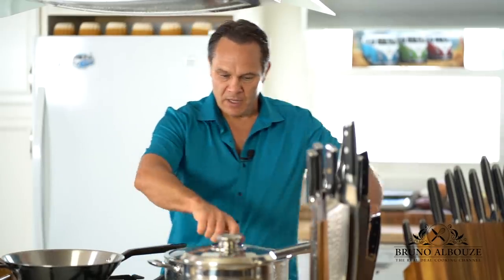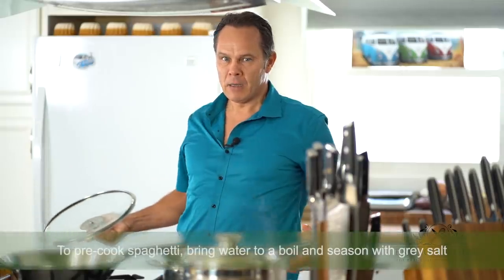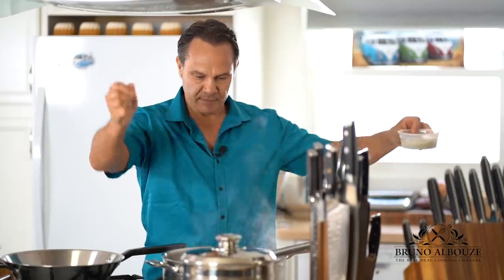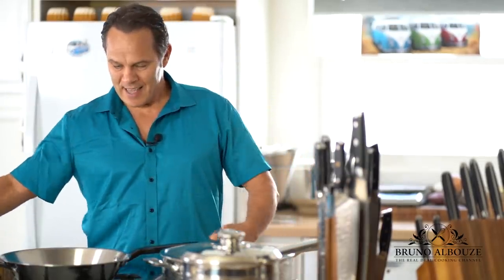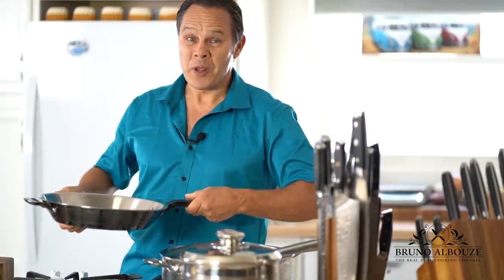I'm gonna toast this. In the meantime, bring water up to a boil and season with a dash of grey salt. Since the cacio e pepe recipe calls for three ingredients, it's gotta be the best. That's why I'm gonna use my homemade spaghetti, pecorino romano, and crushed green pepper.